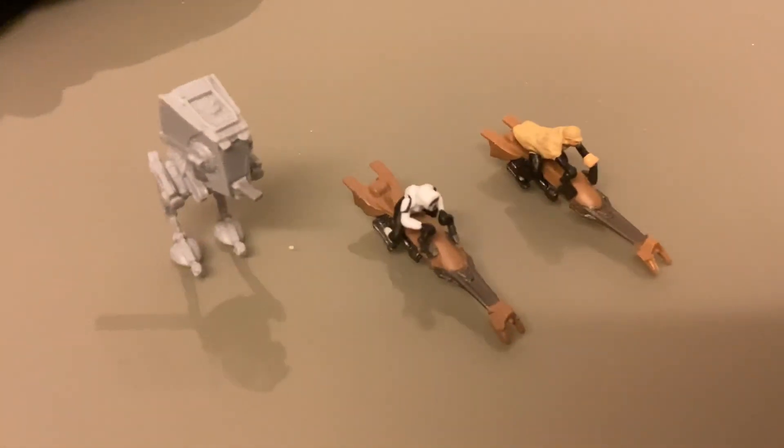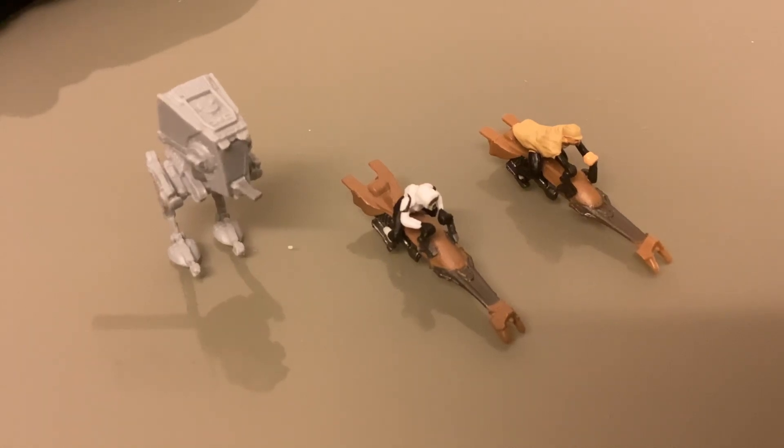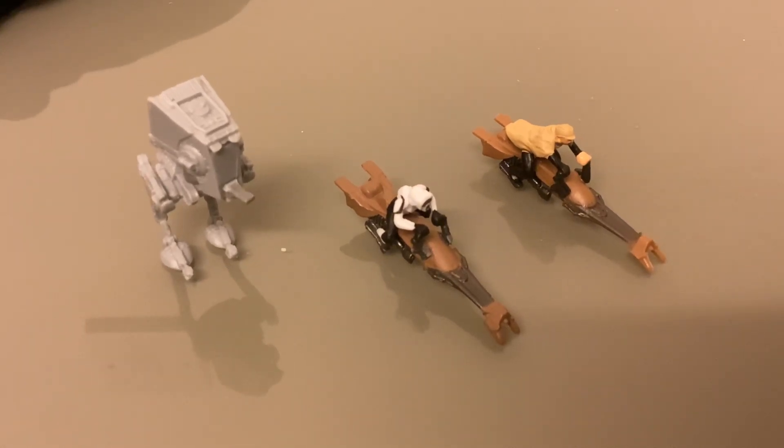Hello everyone, it's RetroAction and welcome back to another Stars Micro Machines video. Continuing on with the three packs, this is the Endor Forest Battle. Last time we covered Stars Rebels, that was in the Imperial Era. And now we've seen the end of the Empire, as this is from Return of the Jedi — the Battle of Endor.